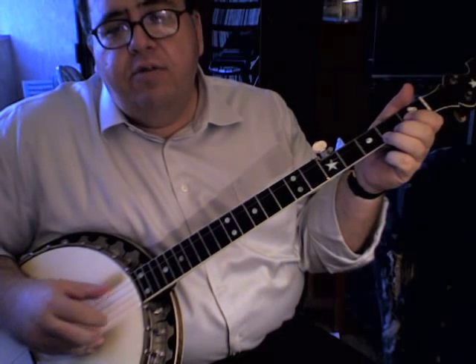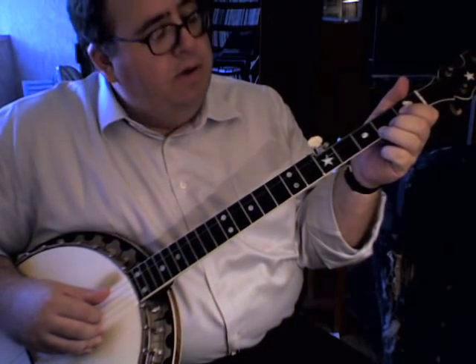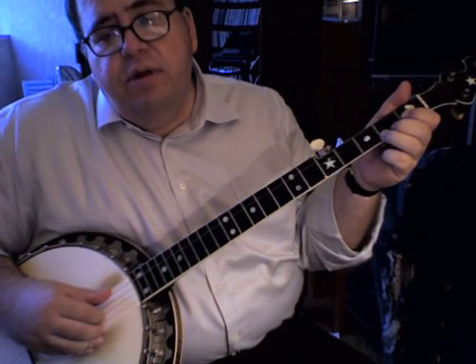Hello everybody, Chris Berry here once again with another banjo lesson, this time on the three-finger style of Doc Boggs. This is a tune of his called the Banjo Clog. I'm going to play the tune first and then teach it. There is tablature for this tune, and the link to download the tablature in PDF format is going to be in the description of this video here on YouTube.